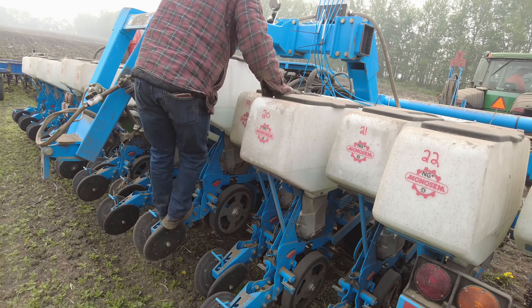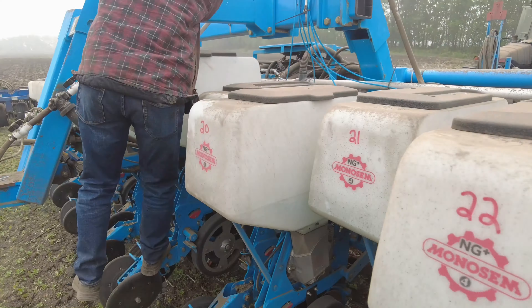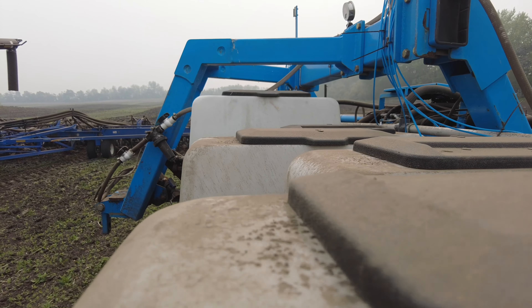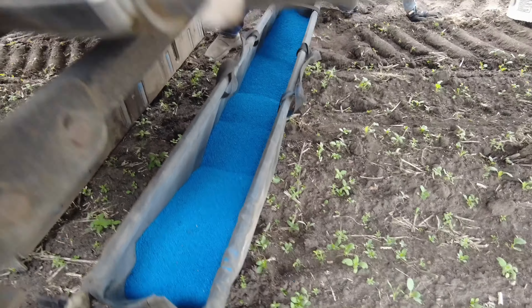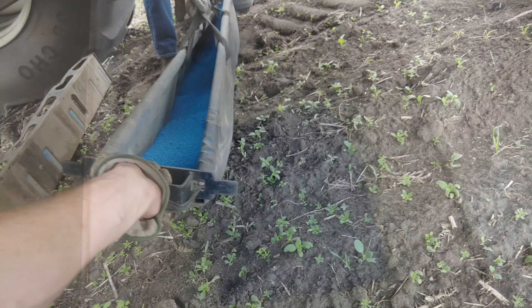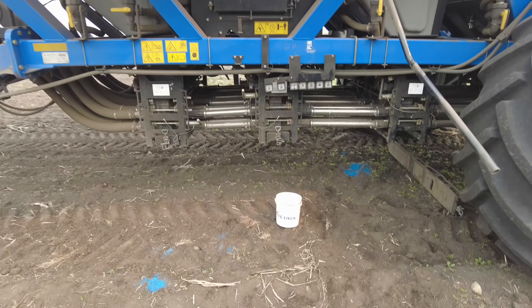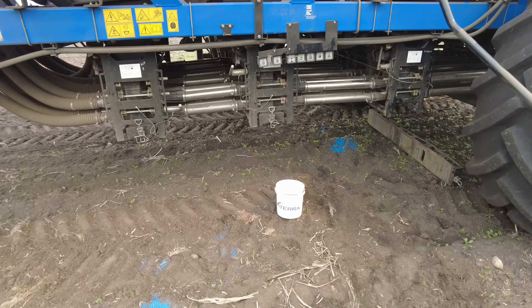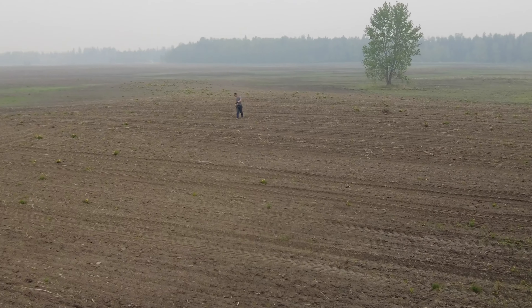We were going to put some canola in the planter from the drill. Good haul. Loaded — get some canola out of the drill. Man, this thing is dusty. Hopefully that rain is still in the forecast.